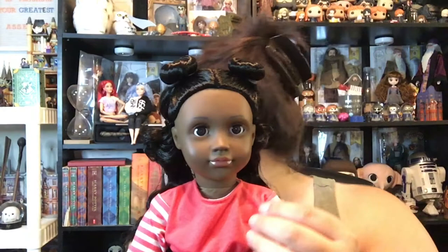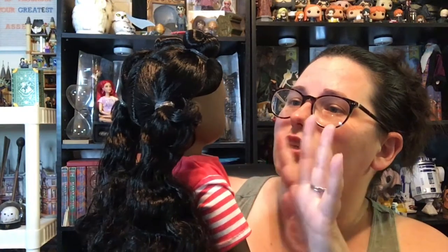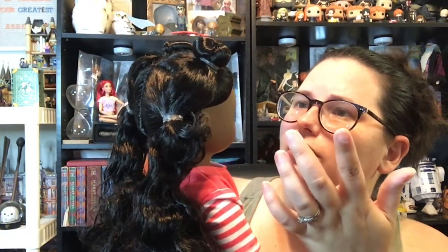The thing about these dolls that I'm just not sure about is the face — it just seems so small compared to the rest of the doll. Maybe it's because the My Life As dolls tend to have rounder faces. Her head just seems too small to me. It looks nice though — she's got nice eyes, nice eyebrows, nice lip color. She's a beautiful doll, I just can't get past the size of her head.